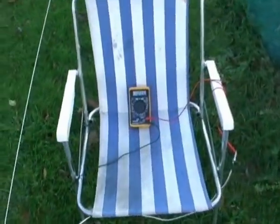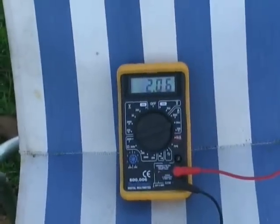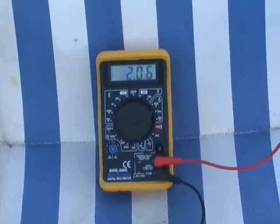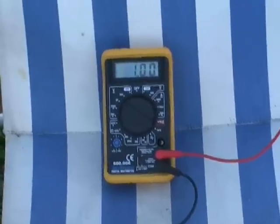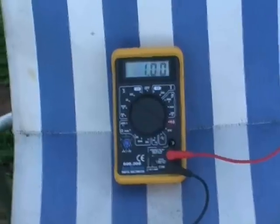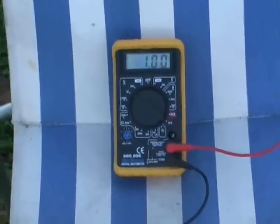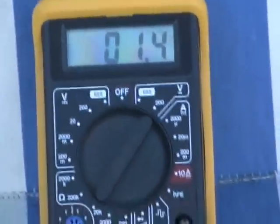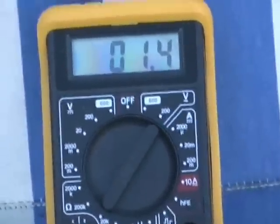Now the DC amperage. As you can see it goes right up, and then the DC volts are now up to 1. While the AC volts, 1.4.